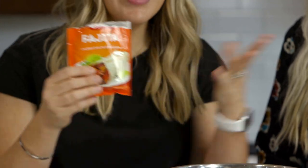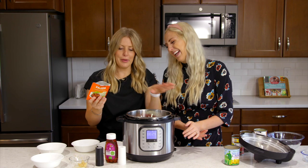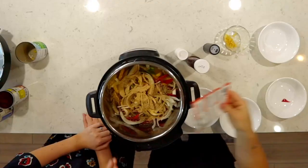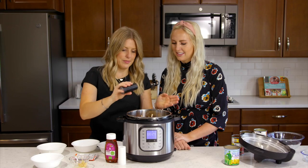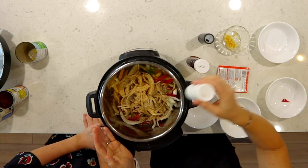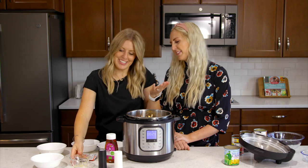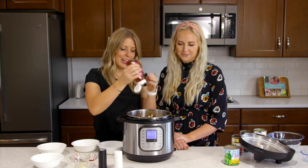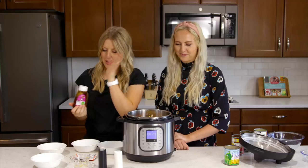Now for the seasoning — we kind of cheated. It's so easy, and when you have kids it's time-saving. So just a package of fajita seasoning. You can add a little bit of salt and pepper too if you want — about a teaspoon of salt or so. Then we have one clove of garlic, about one teaspoon — I like to use the jar kind, it's easy. Then on top we're just gonna add about a tablespoon of honey to give it a little sweetness.